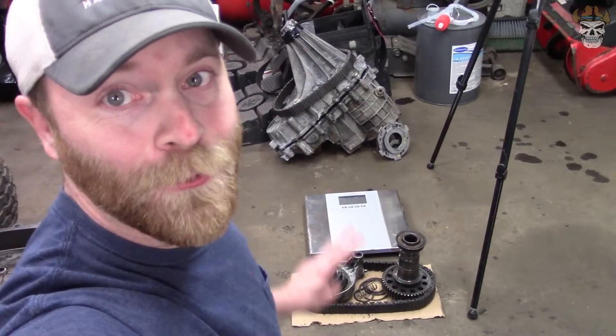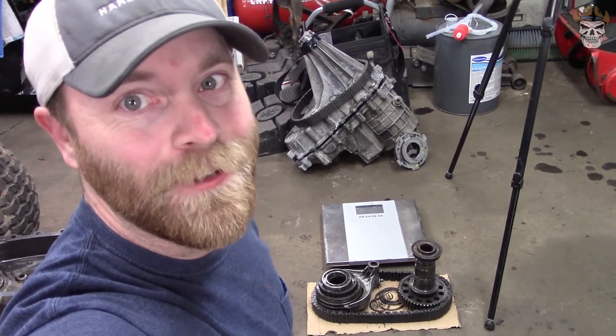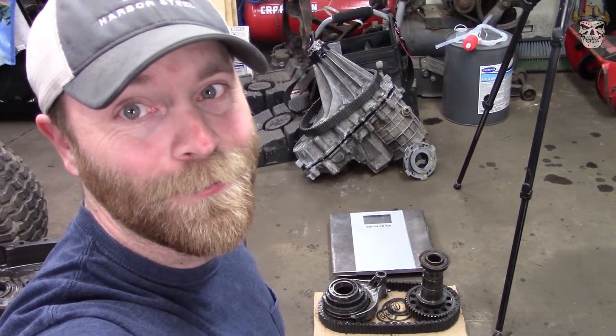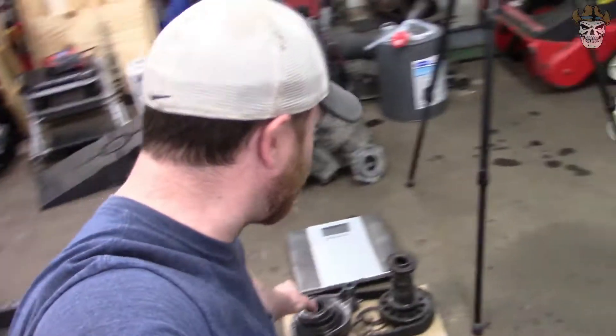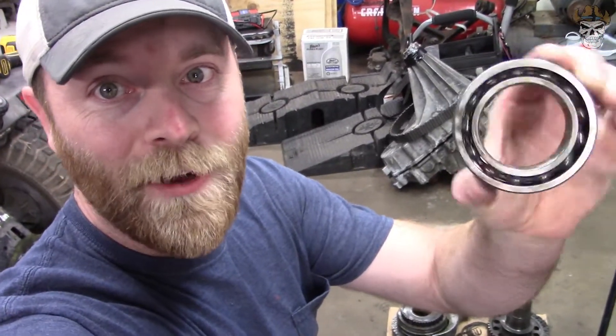22 pounds - that ain't too bad! You might not think that's a lot, but every little bit matters, and installing that transfer case 22 pounds lighter is going to be a heck of a lot nicer. So what do you say we take that bearing, cut the inner raceway out, get all the bearings out, and build our plug.